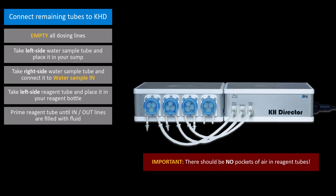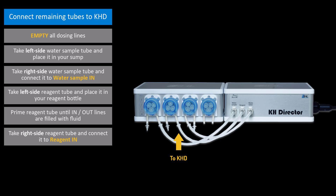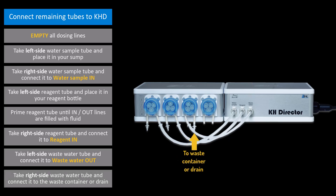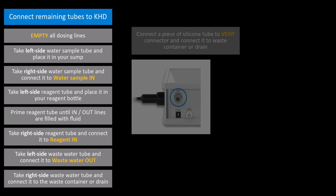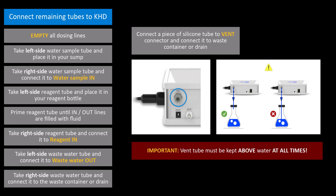When you're done with this step, there should be no pockets of air in either the left or right side of the tube. Take the reagent tube to the right of the pump head and connect it to the KHD port labeled reagent in. Take the wastewater tube to the left of the pump head and connect it to the KHD port labeled wastewater out. Take the wastewater tube to the right of the pump head and connect it to your wastewater container or drain. Using the remaining portion of silicone tube, take a piece and connect it to the vent connector at the back of the KHD. Run this tube into your wastewater container. Make sure the tube is kept above the water at all times.